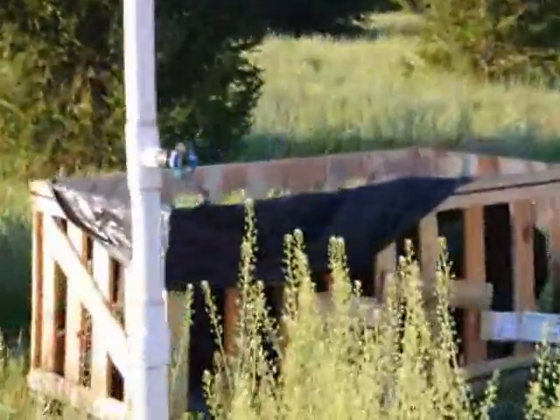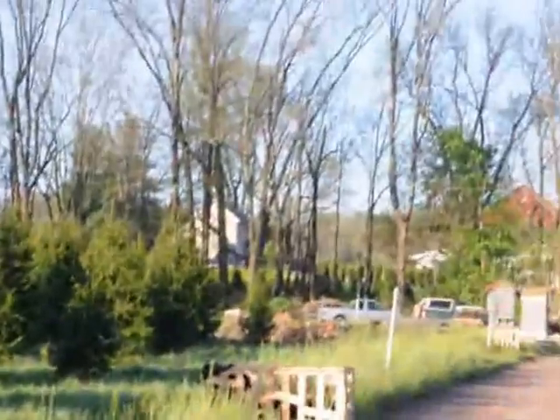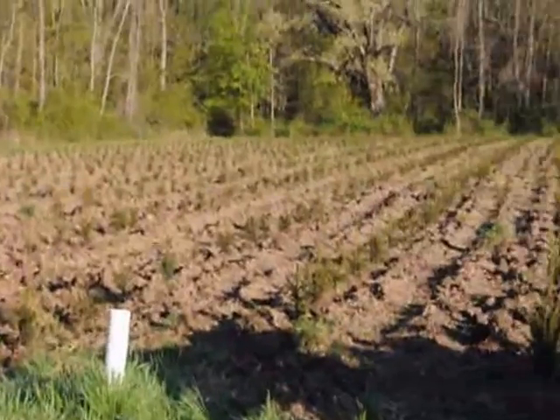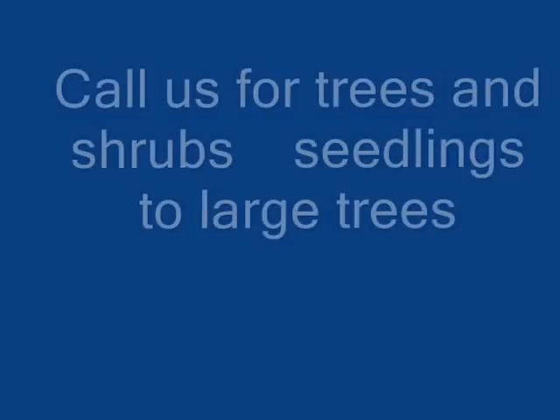When we get the Norway spruce to you, they will sometimes come in a large box like this, and that's how they're packed. They can be shipped anywhere in the United States except California. Give us a call at 215-651-8329. Thank you.